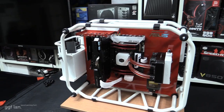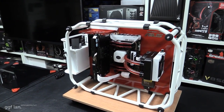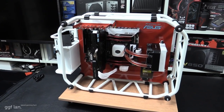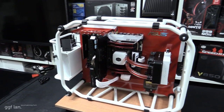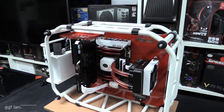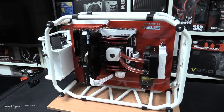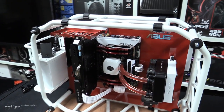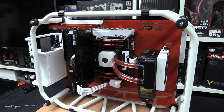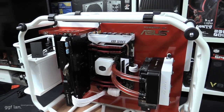Welcome back to another GGA video. Today I'll quickly be going over one of the latest builds we've done — this is one we did for PAX Australia, for the ASUS booth. This is one of three builds we did, to showcase the latest x99 range from ASUS. This was the primary showcase build in the center of the booth.